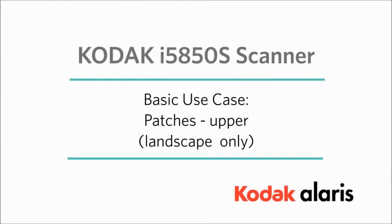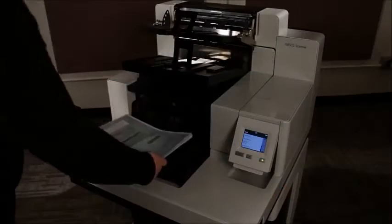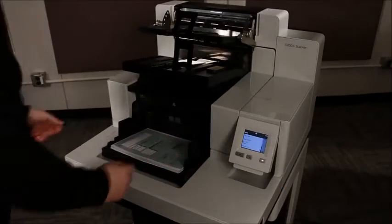This video demonstrates the features of the Kodak i5850S scanner. It scans documents and sorts them into up to three locations.